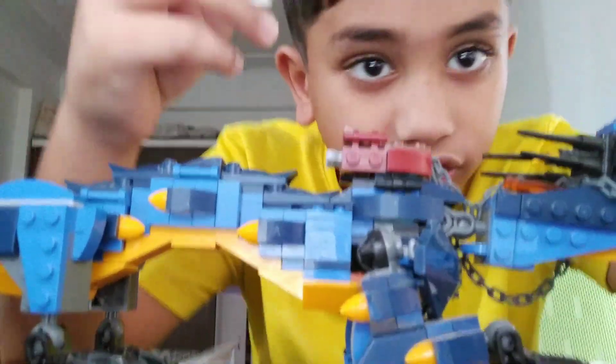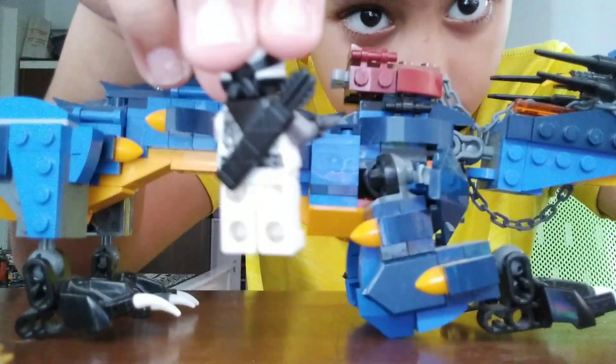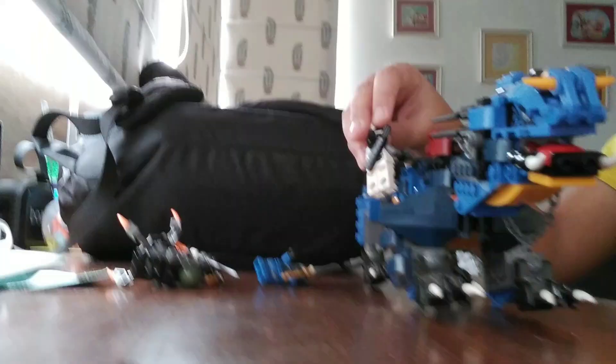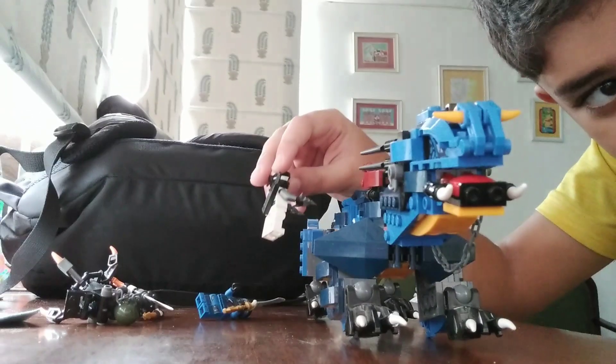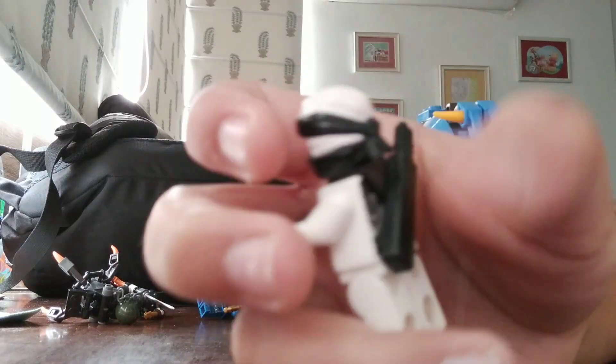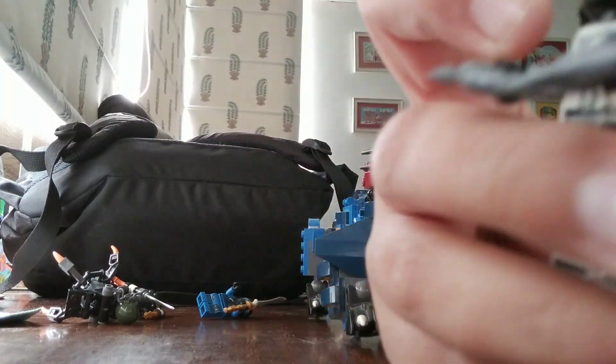First, it came with Zane. It also has a very cool face - sorry guys, it's all blurry.